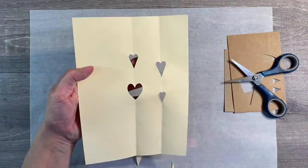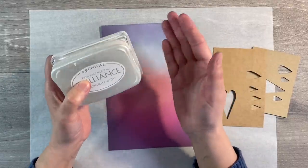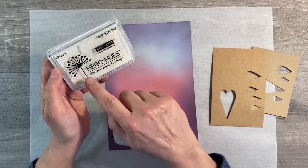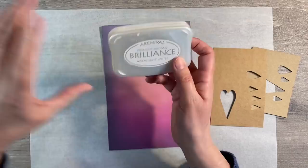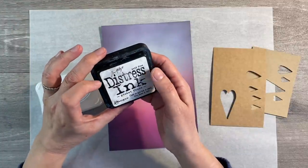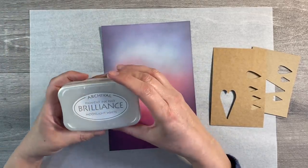You'll also need some kind of white pigment ink, white acrylic paint, or even white gesso to create your bokeh effect. I've got the Archival Brilliance Pigment Ink Pad in Moonlight White and also the Hero Hues in Unicorn. I'm going to use the Hero Hues since it's brand new. I've also got the Tim Holtz Distress Ink in Picket Fence but I don't find that works at all.